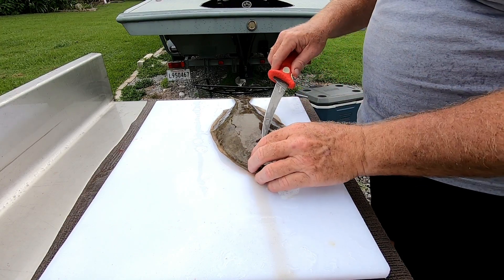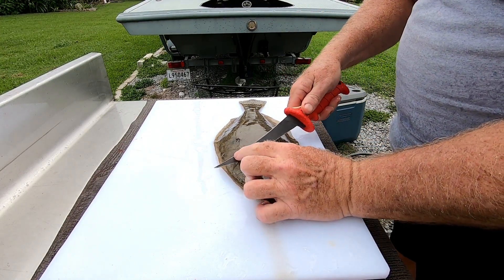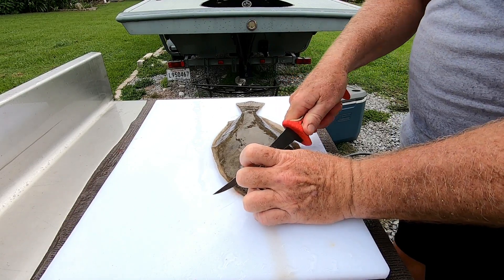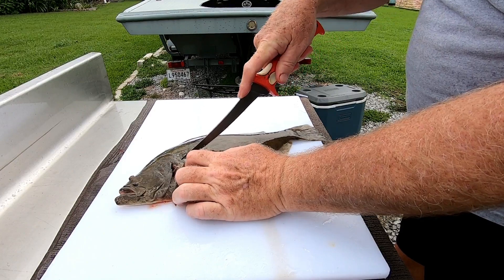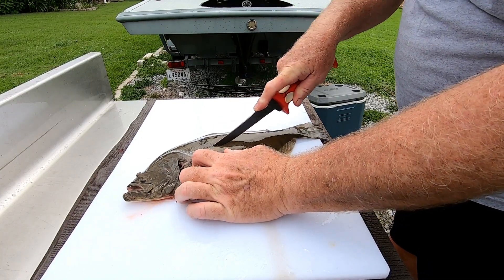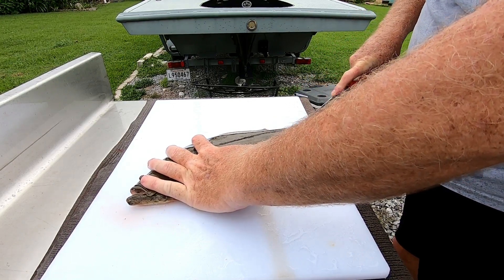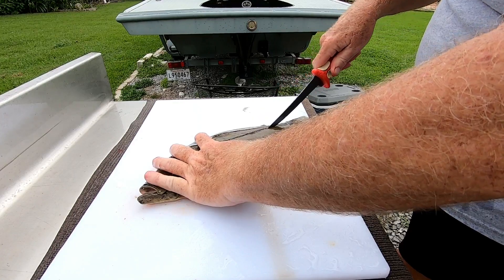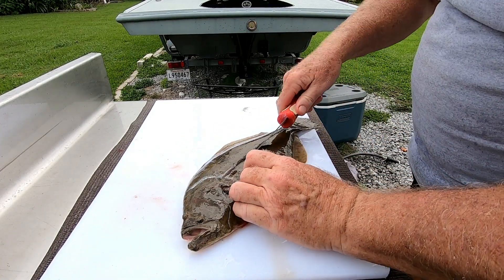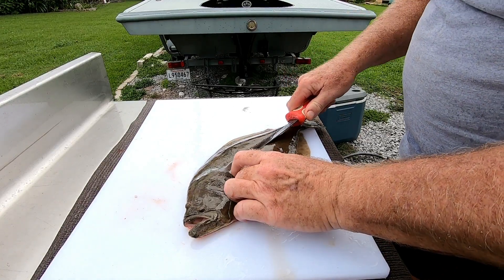I'll show you real quick how I clean flounders. You can see this one — he was gigged right there last night. What I like to do is cut in around the head and the guts, go straight down the lateral line in the middle of them. Everybody does fish different — I just take a fillet each side off of the ribs.